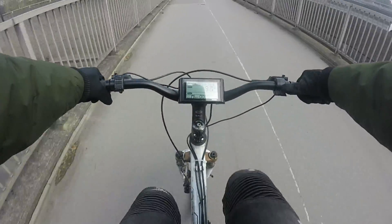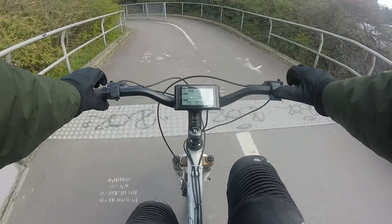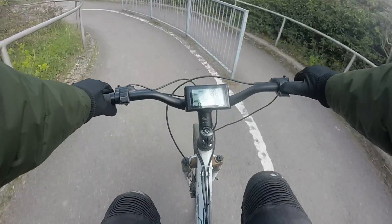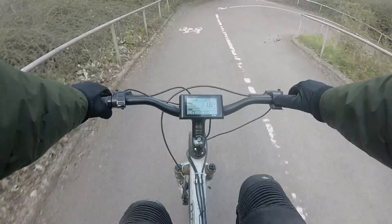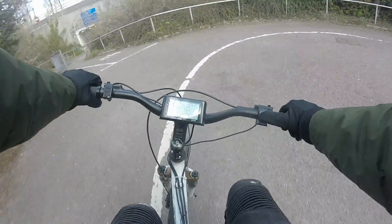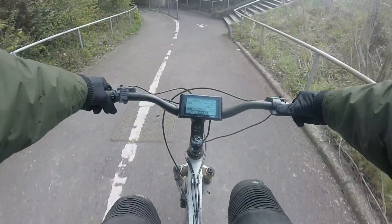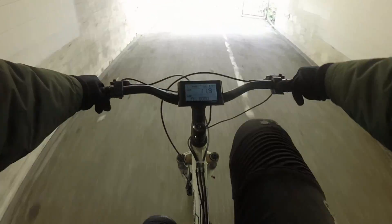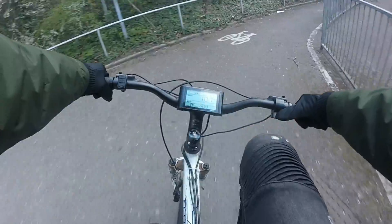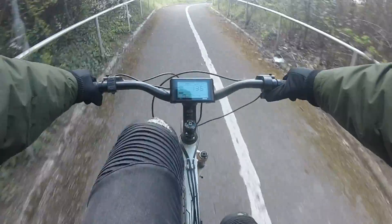Pedaling with a little bit of throttle assist - I kind of found that is my favorite way to ride around on this bike. So the PAS sensor is just there for the sake of it but very rarely gets used. At the moment we've done 1.4 miles and we've had very light use of the battery.